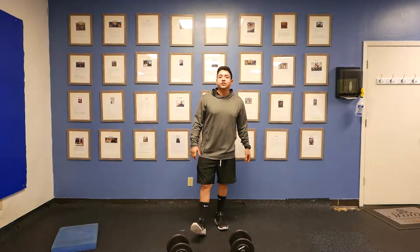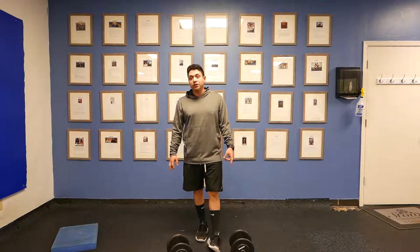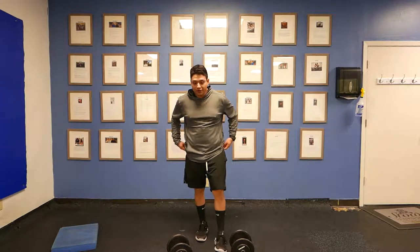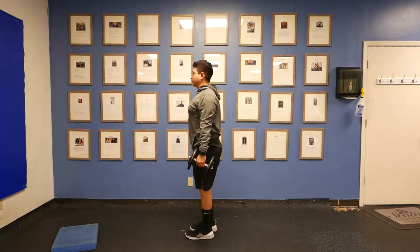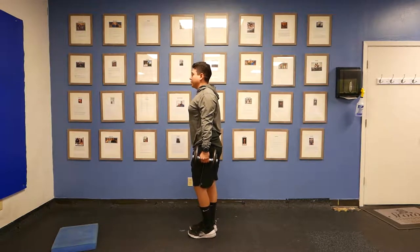What's up guys, this is Jeremiah with your training systems. I'm going to show you how to do an RDL with two dumbbells with a two second pause. So we're going to take our two dumbbells here, squeeze your shoulder blades back, your chin should be in line with your body.